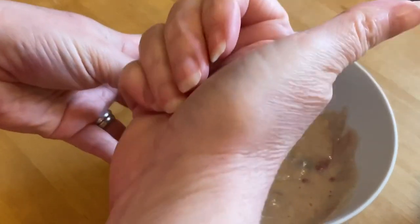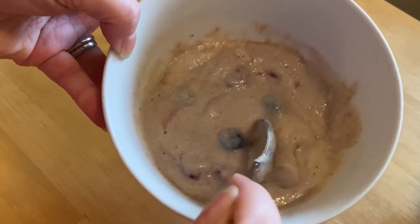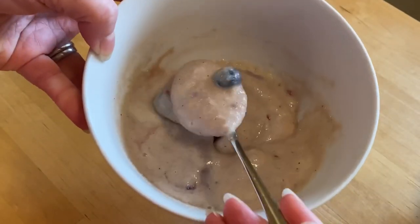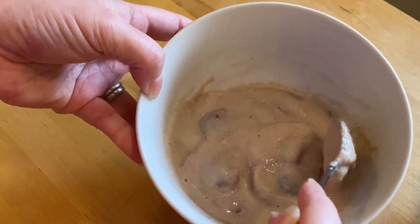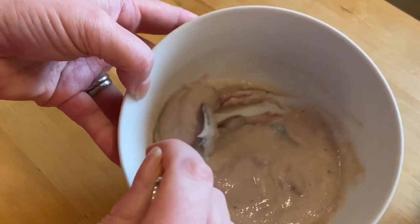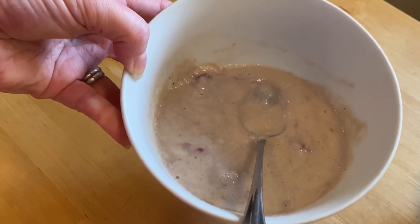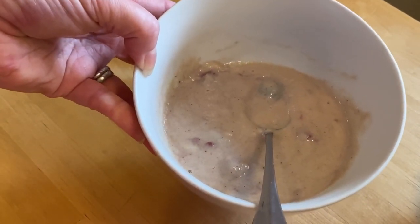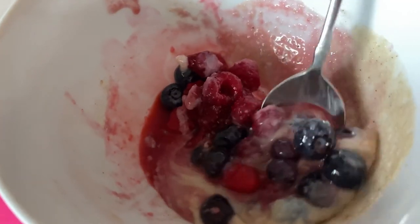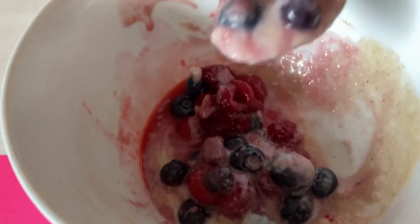Thumbs up! Thank you so much for the suggestion, Catherine Barlow — I wouldn't have thought to try this. You can adjust the flavors to your preference. It's really a very mild tasting pudding, cream-of-wheat type thing, and I think it can be really great. I liked it just fine with a lot more fruit and a lot more maple syrup. It was pretty yummy.